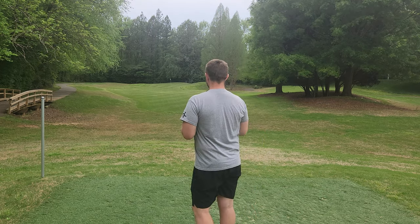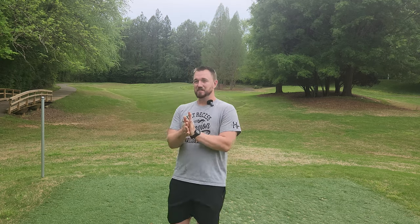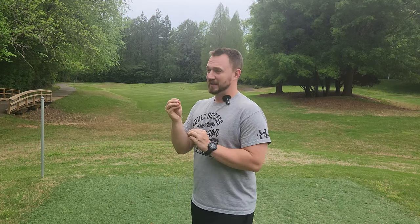I just love how Latitude 64 has been able to take a really popular and great-feeling mold and make something so similar it's hard to discern a difference between the two just based on feel alone. But when you throw them, you can get two very different flights. I love how I can go to those two discs, get that same comfortable feel in hand, but get the shot shape I'm looking for. It's just so handy out on the course.